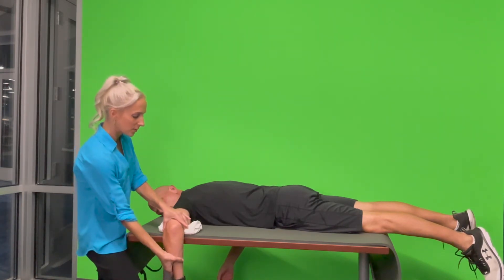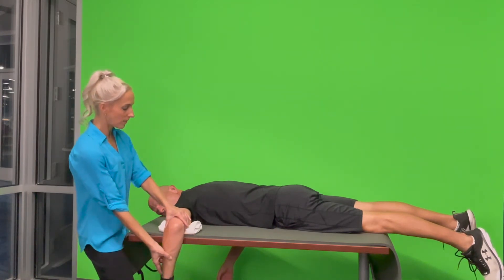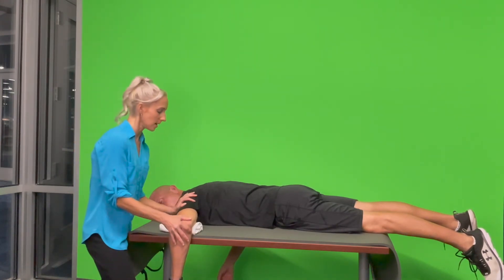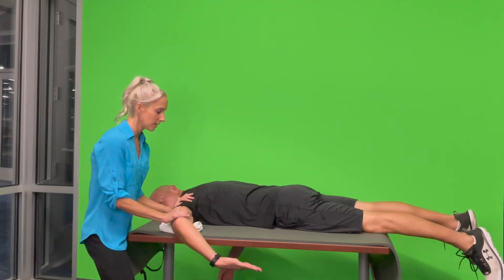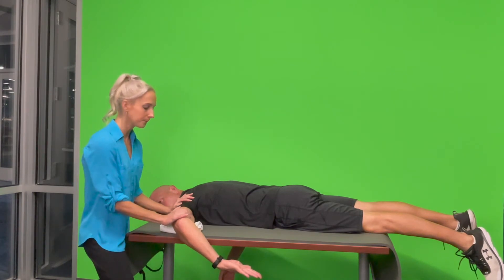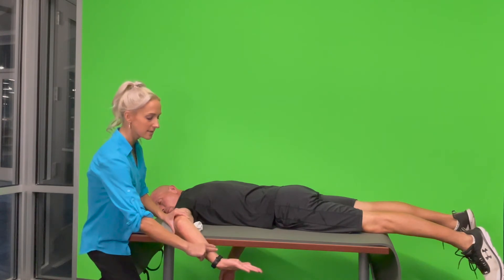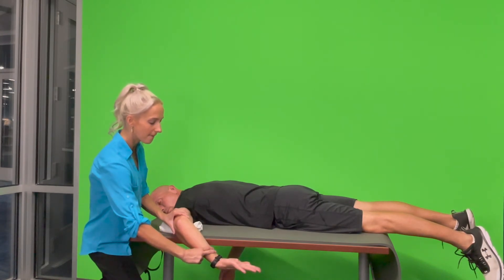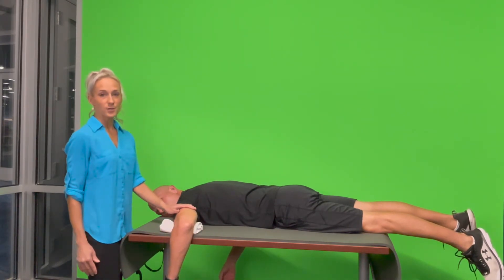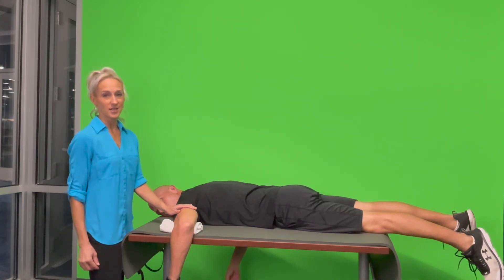Corey, we're going to go the other way this time — bringing the arm up this way and then back down. Can you do that all by yourself? You can see that compensation there, so now I'm going to stabilize here and here. Active equals passive, so now I'm going to apply pressure to test three plus, four, and five. Bringing it back down — those are your higher manual muscle testing grades with the brake testing for shoulder external and internal rotation in prone.